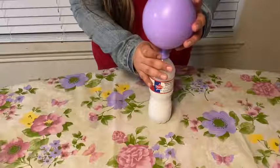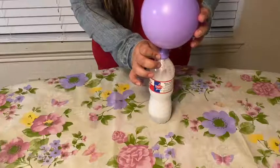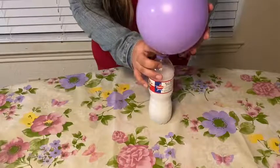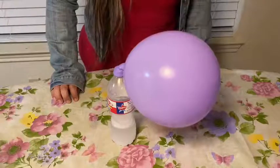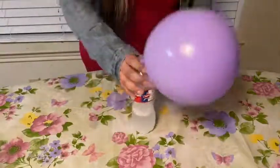And this is what happens. I hope you guys enjoyed this experiment and understand why this happens to the balloon. Thank you!